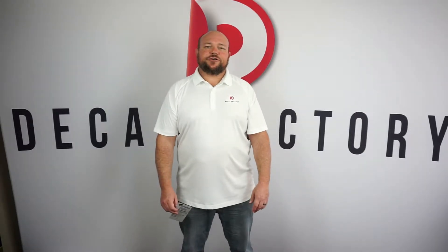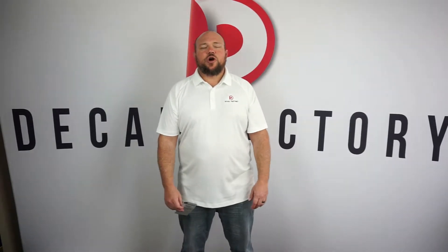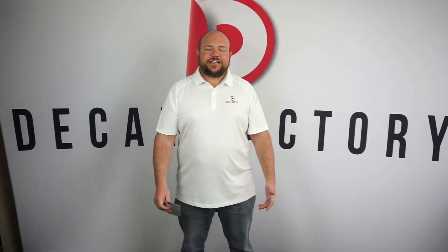Hey everybody, Jason with Decal Factory here with DecalFactory.com with another video installment. Today I wanted to call out one of our customers, Quality Forklift.